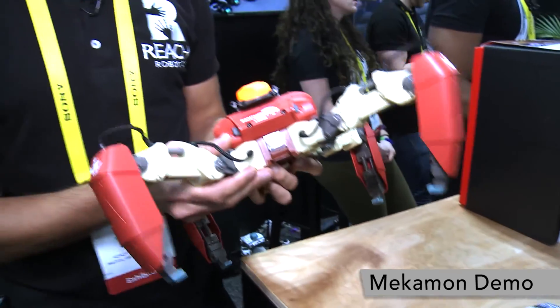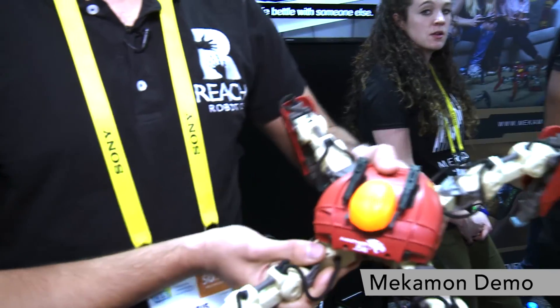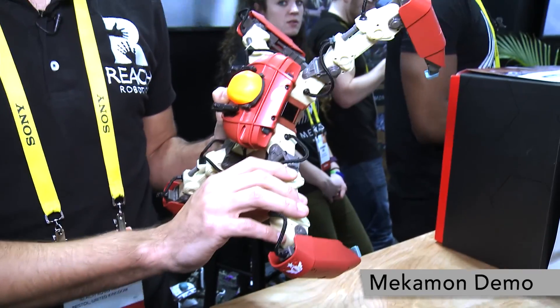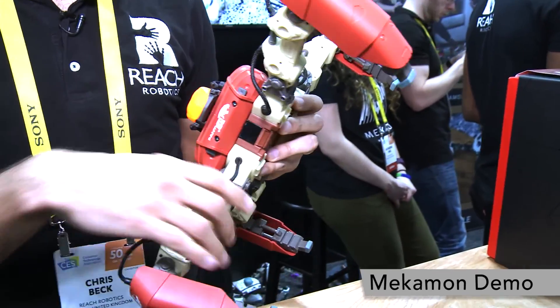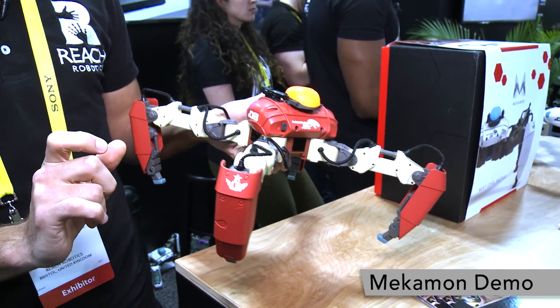Every single leg contains a PIC16, and we have four legs on our robot with three degrees of freedom. The PIC16 controls these two joints here, and the PIC16 we've gone with has four PWM channels in a very small form factor.